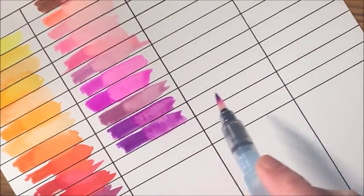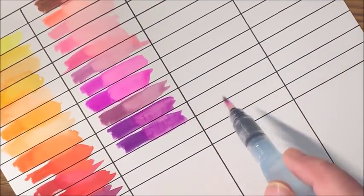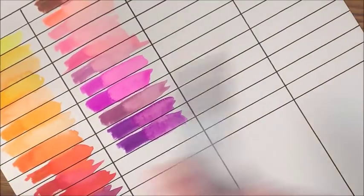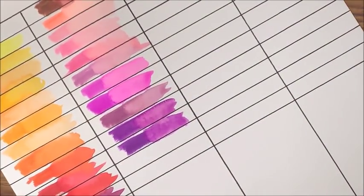Maybe that's why they said 48 — maybe they gave you a couple duplicates. It doesn't really say, so I'm not sure. Okay then we're going to get into the blues.